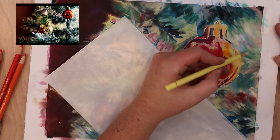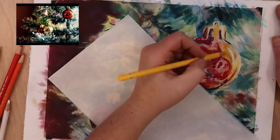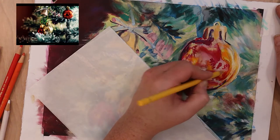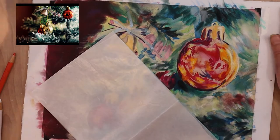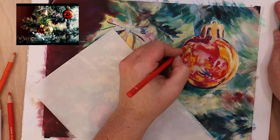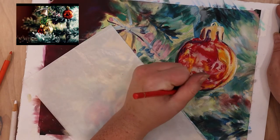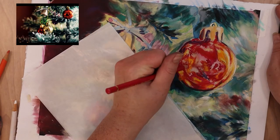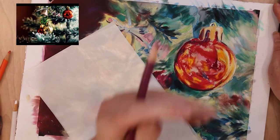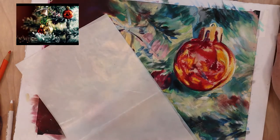Once I got the initial pan pastel layer done, I started coming in with my Polychromos colored pencils. These are an oil-based colored pencil and I really like the way they blend; they work really well with pastels even though they're not technically a pastel. By the way, I'm not sponsored by any of these brands — these are just things I've learned through other artists and experimenting. You can experiment and find what works for yourself; these are just ideas on how to approach a project.